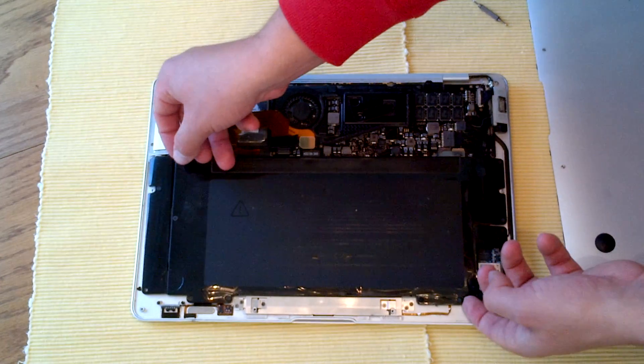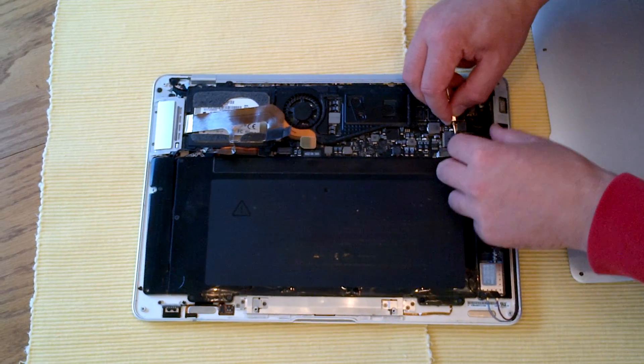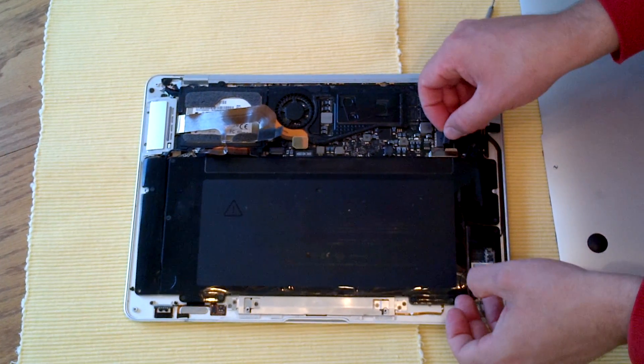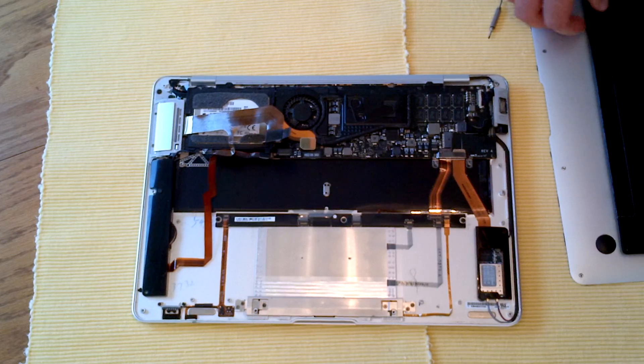I've used a screwdriver to loosen that up, but before you do that, remember you have to disconnect this from the motherboard. It's easy to slide it just like that, and then this will just pop right out with nothing else really connecting itself. Put that aside easily.